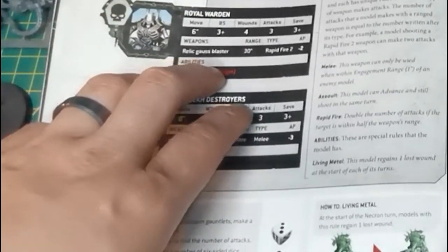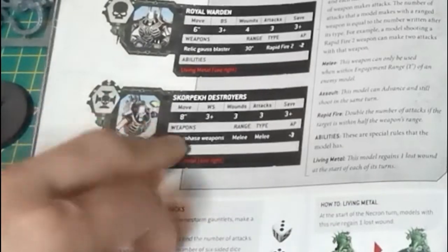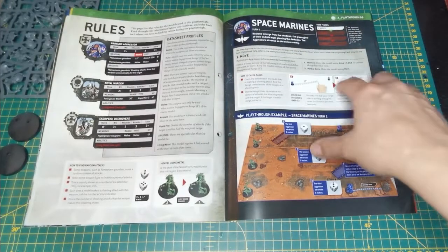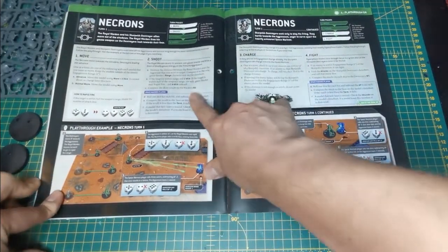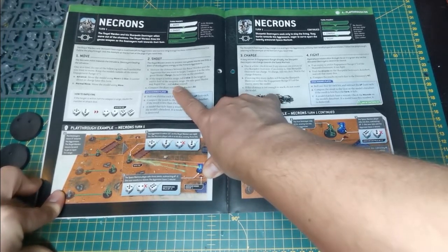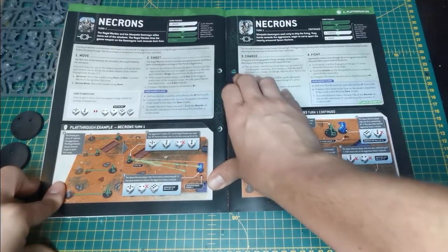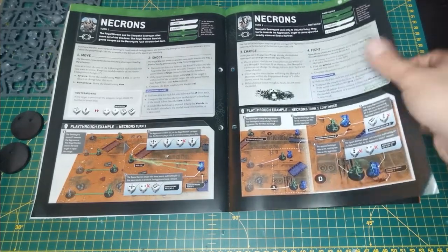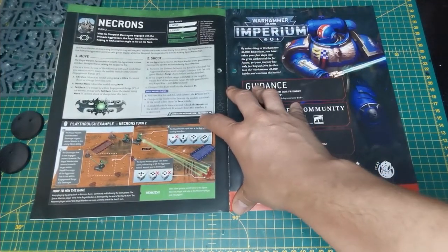In four turns you could potentially keep the Royal Warden out of combat since the aggressors only move five inches. The Skorpekh Destroyers have a weapon skill only because they use blades. You also learn about Rapid Fire: if you're within half of your weapon's full range you can shoot twice as much, turning two shots from the gauss blaster into four dice. Then you work through AP, saves, and the rest of the mechanics.